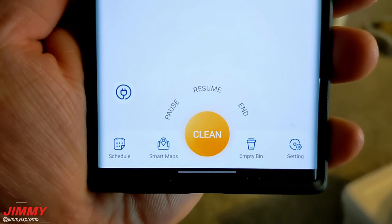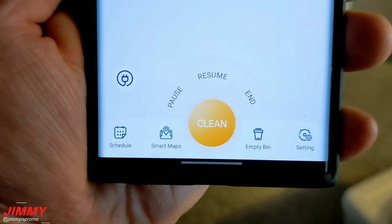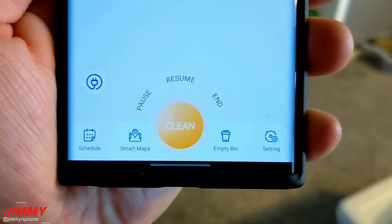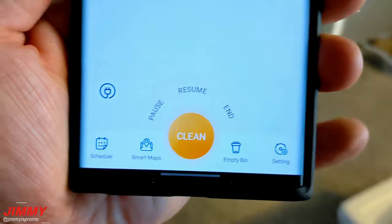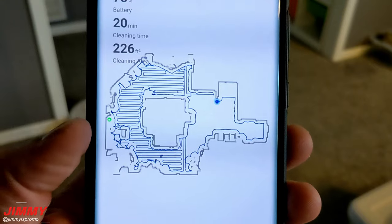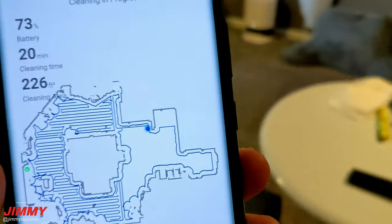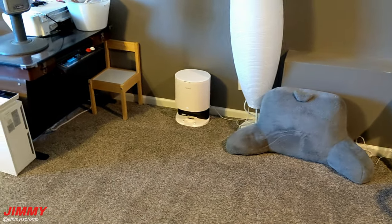As it's cleaning, I can pause it, I can resume it, as well as end it, or I can simply hit the charge icon for it to charge. You can set up a schedule — I have this one set to clean on Mondays at noon. Then you can look at the smart maps to select certain areas for it to clean or not clean, empty the bin if you feel it should be pretty full, and go inside the settings. The green dot is where the bin is at the charging station area.